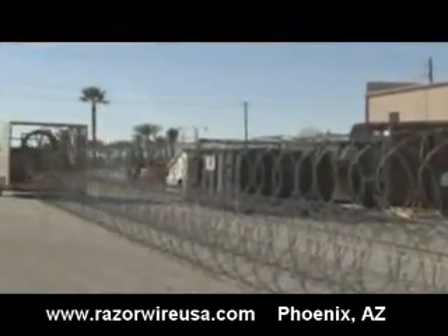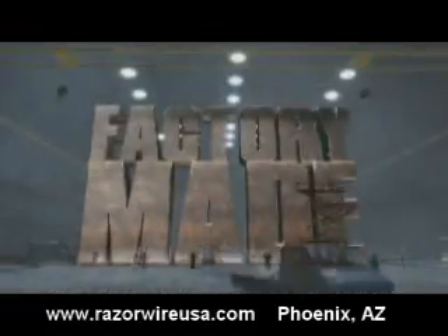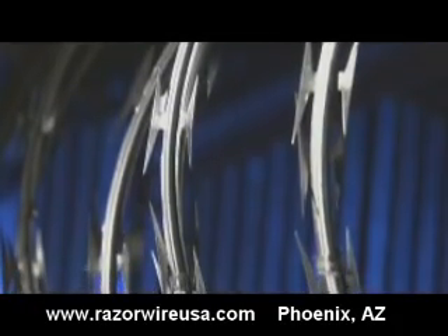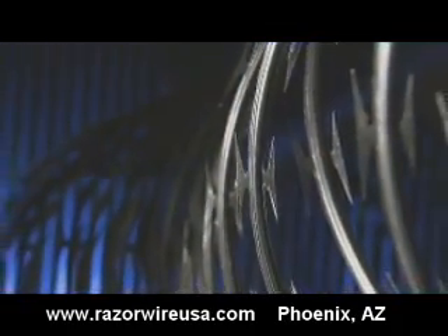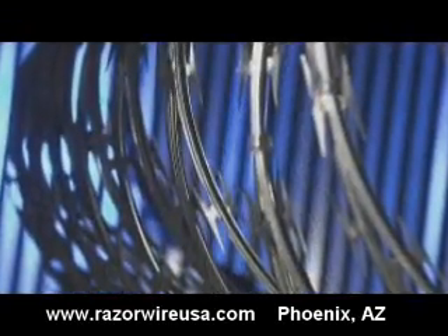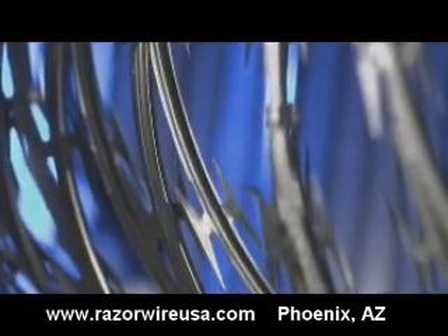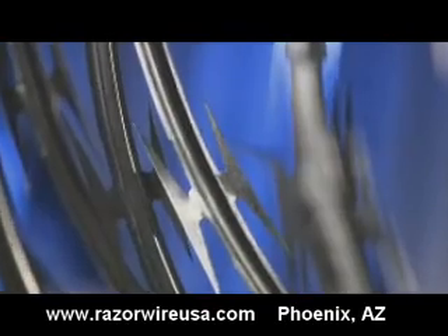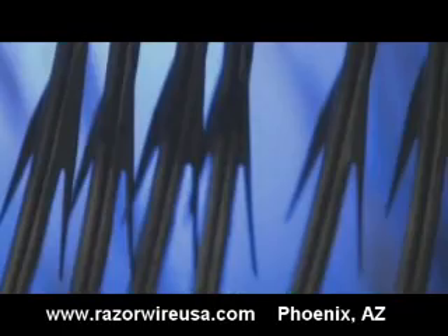How RazorWire is wired to fight back when you try to cross it. Depending on what side of the fence you're on, RazorWire is designed to keep you in or out of high security areas like prisons, oil refineries, and nuclear power plants. The points in the barbs are sharp enough to puncture just about anything that tries to get through. Then the razor sharp edges slice the intruder when the barbs are pulled out. The cuts can be lethal, and the wire is so strong it's nearly impossible to cut through it.